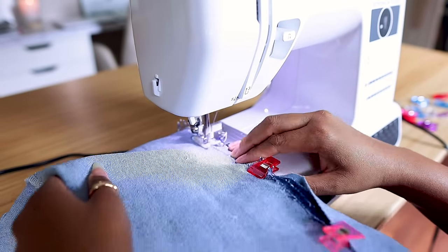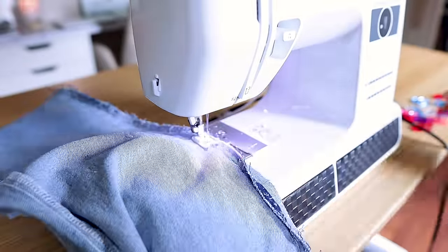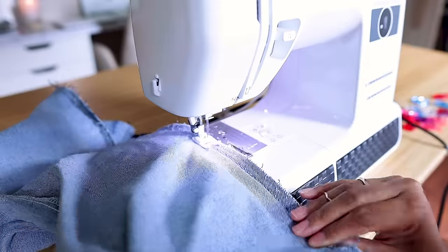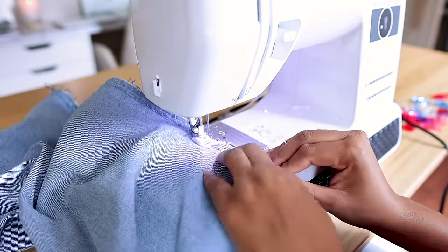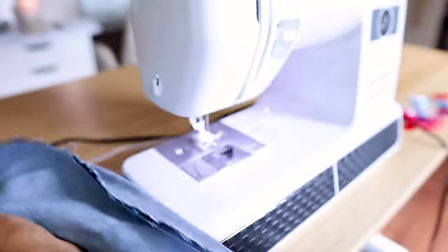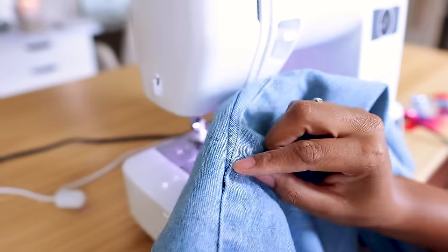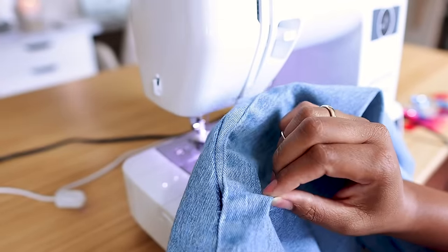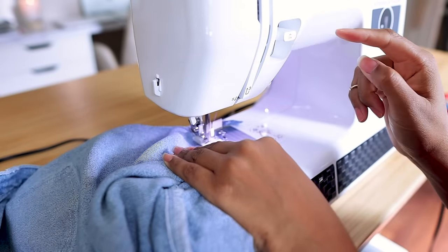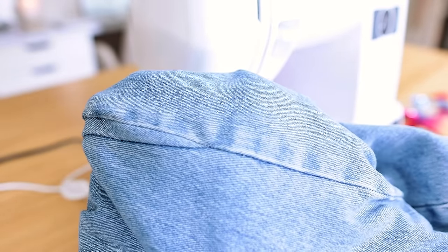We're trying to keep this as simple as possible. If you do want to take out the hem and redo it all together, that will give it a more professional look, but we're doing this the easiest way possible. At the very end I get that opening, so I'm going to turn it inside out and sew the original seam back down so it goes back together. And that's it — easy peasy lemon squeezy.